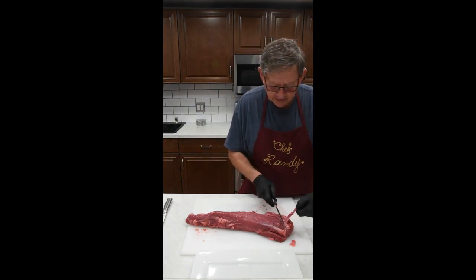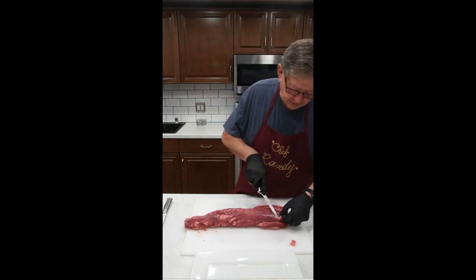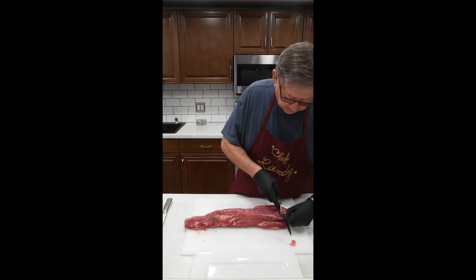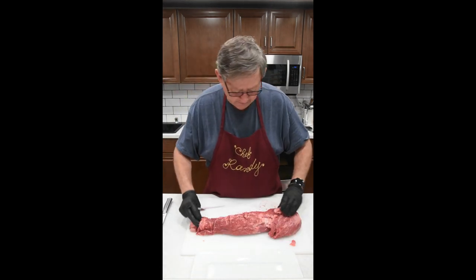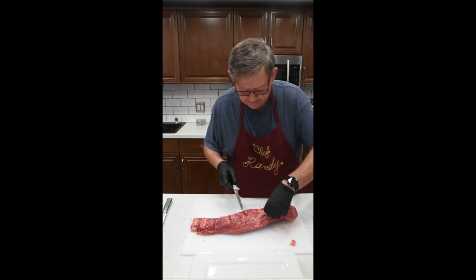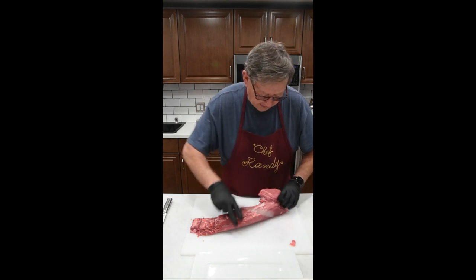Now on your beef tenderloin, this part up here is called the head, and this is the tail down here. You've heard of that great cut of meat called the Chateaubriand — this is where they get it from, right here. We don't really need those chunks of fat in this particular piece of meat because it's relatively marbled all the way through. And this piece of meat is so tender it almost chews itself.